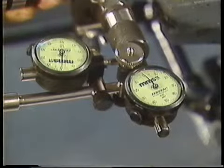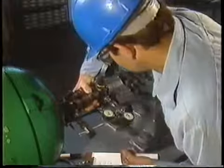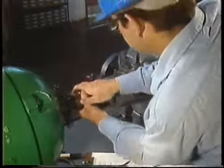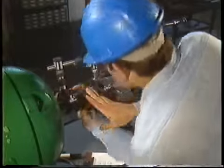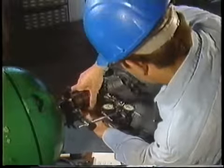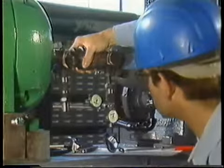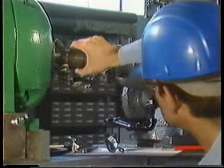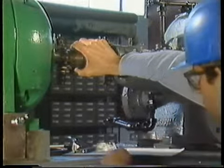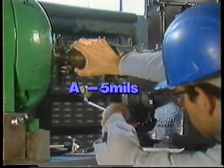Next, the face of each dial indicator is rotated so that a reading of zero is obtained. Then the shafts are rotated a full 360 degrees back to the 3 o'clock position to make sure the brackets and dial indicators are securely fastened. Both indicators read zero, so everything seems to be in order. Now, while watching the indicators, the shafts are rotated to the 9 o'clock position and readings are taken on both dial indicators. In this position, the P dial indicator reads plus 8 mils and the A dial indicator reads minus 5 mils.